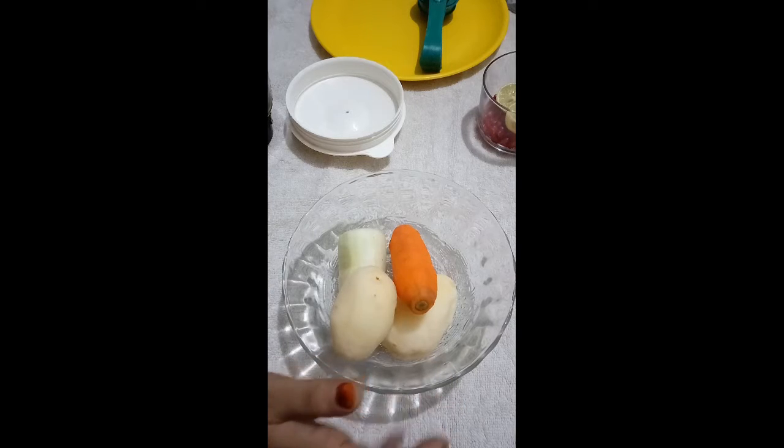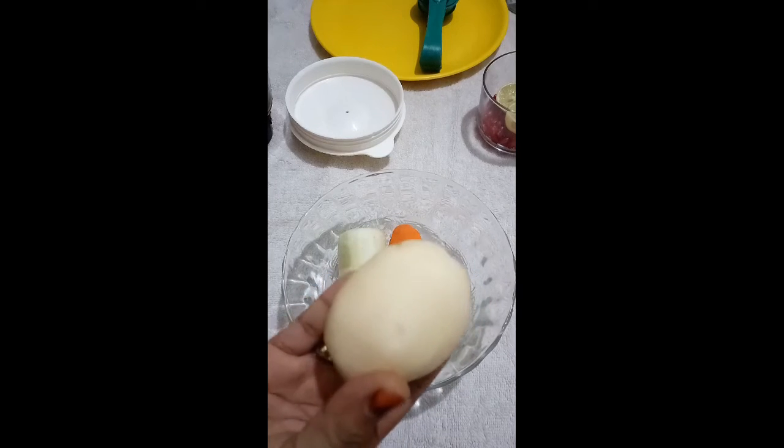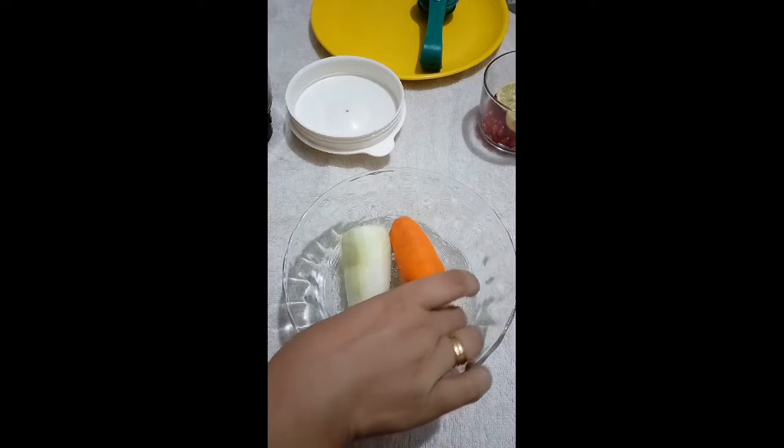Now this is my first ingredient. This is potato. The skin must be consumed — keep the skin bright — so I will add two potatoes.